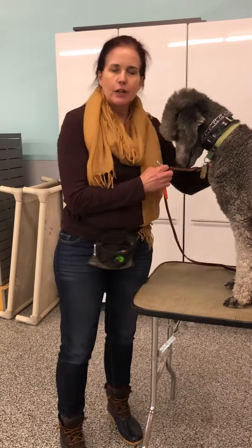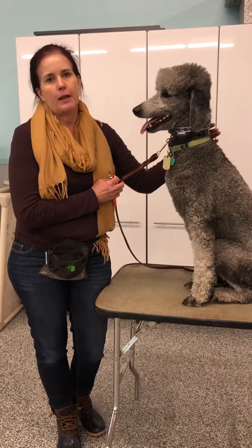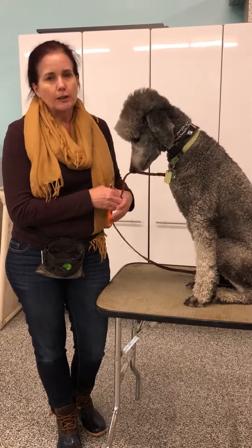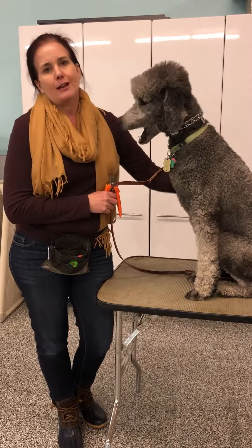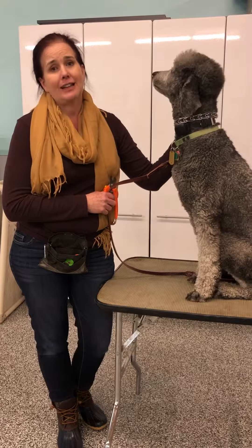That is how you do it — just slow and easy. Take your time getting your dog used to the process so that he's not fearful about it, and then just small little bits. If you need to, you can reward in between each little snip. I've got my treat pouch on me to help him be more comfortable. Make it a positive process so that the dog is not fearful, and it will be a lifelong skill that he'll have.